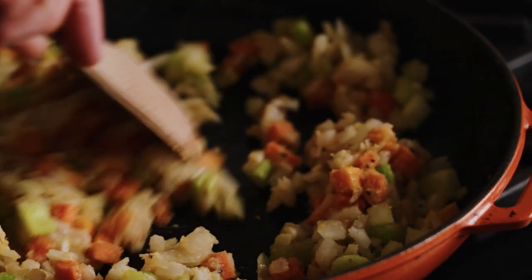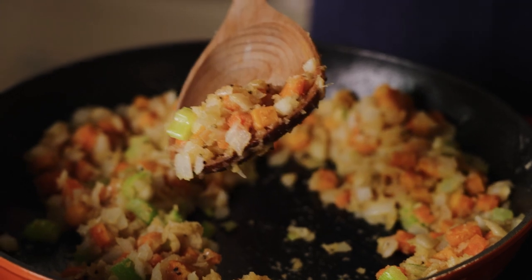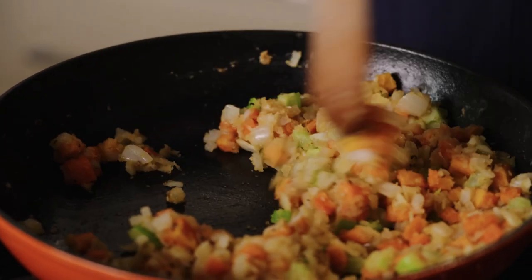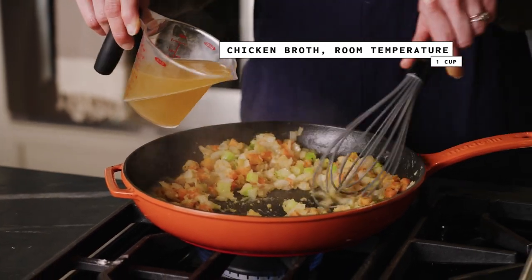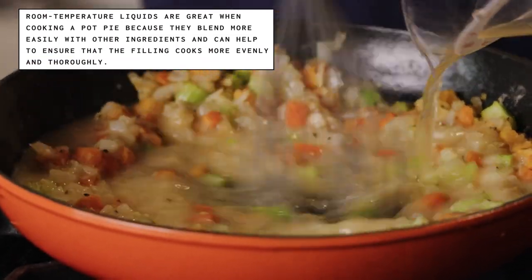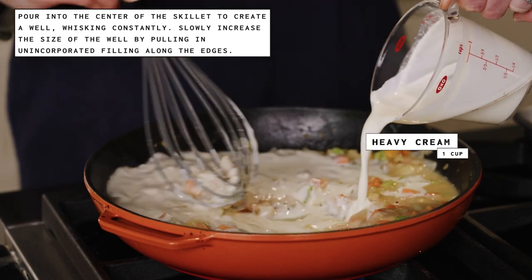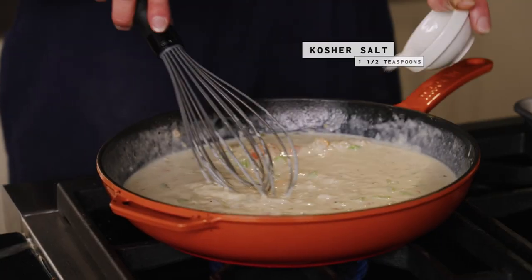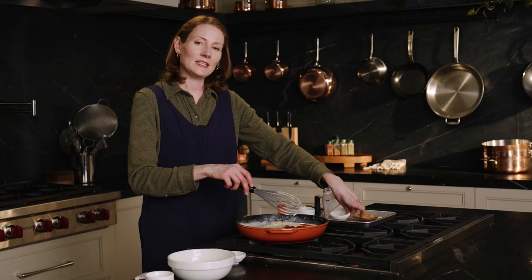I'm going to cook these down until the onions start to be a little bit translucent and the vegetables are softened. I can tell it's ready because it's just starting to stick to the bottom of the skillet — the onion and celery are translucent, the carrot is a little bit softened. Switching back to the whisk, I'm going to add the chicken broth slowly. This is another way to ensure you won't have a lumpy sauce — add it a little bit at a time, don't just dump it all in. Now I'm going to add my heavy cream, which gives a nice richness to the sauce.